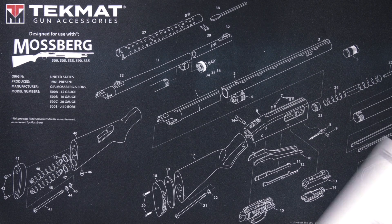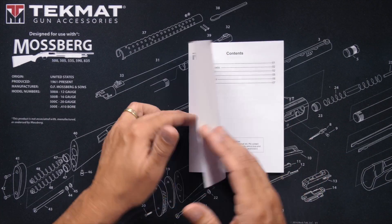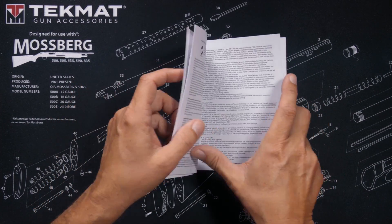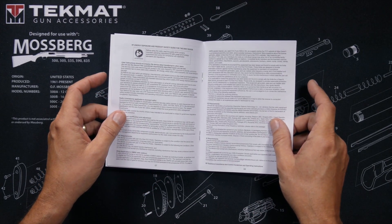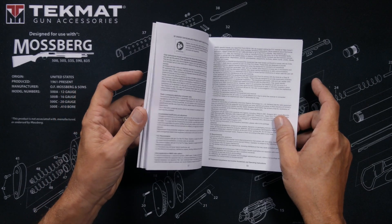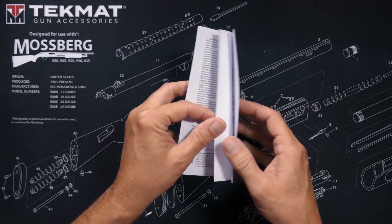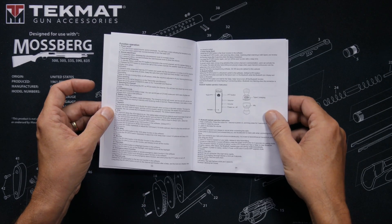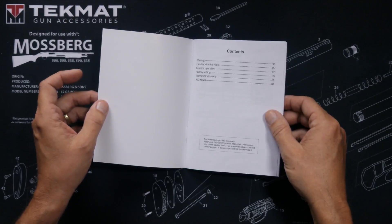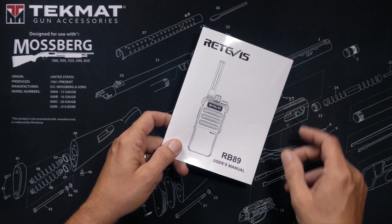When you purchase the new Redivis RB89 radio, in the box you will receive a user manual. The user manual is 11 pages long, but only 5 pages are actually about the radio. The rest of the pages are the safety warnings that the government requires. The user manual is written in very poor Chinglish and appears to have been written by a 4th grade Chinglish dropout, so the user guide is near useless.